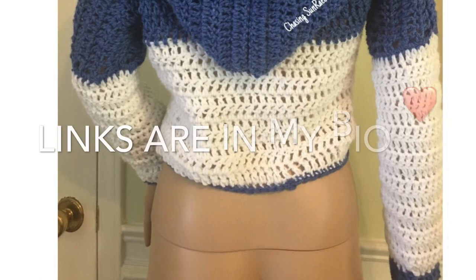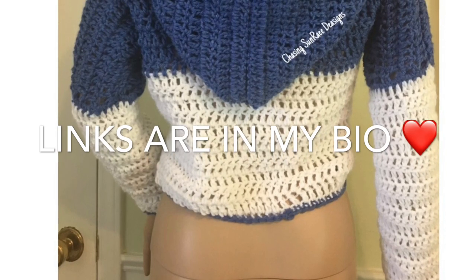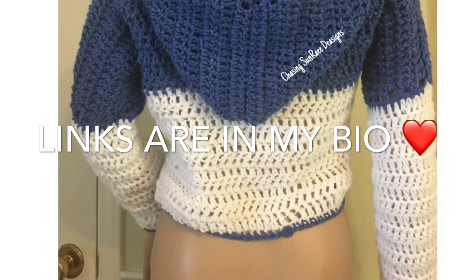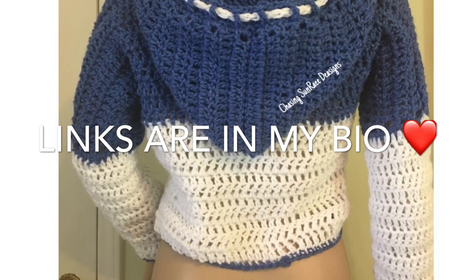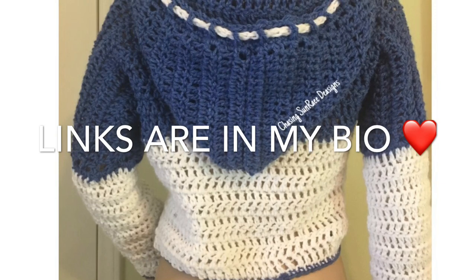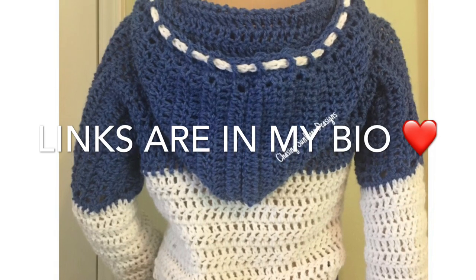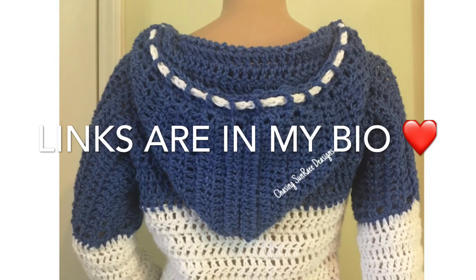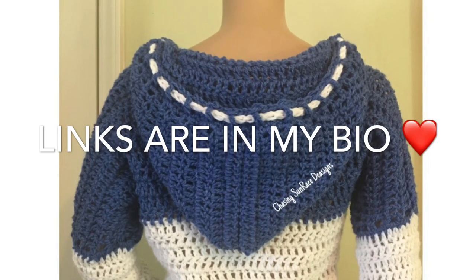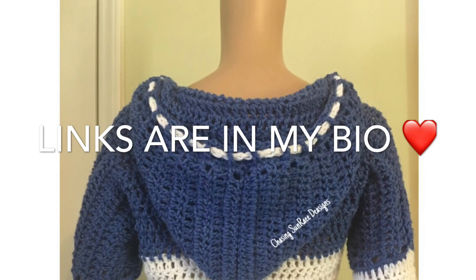I do not mind if you guys sell the finished piece using this pattern. The only thing I ask is, if you post it on the internet, please put a link to any of my social media handles or to this tutorial. I do these patterns for free — I do not sell these patterns. Also, I ask that you do not lowball yourself. I'm going to need y'all to sell these hoodies for no less than $50. I'm selling this piece in my shop too, and I'm not selling it for nothing less than $50.